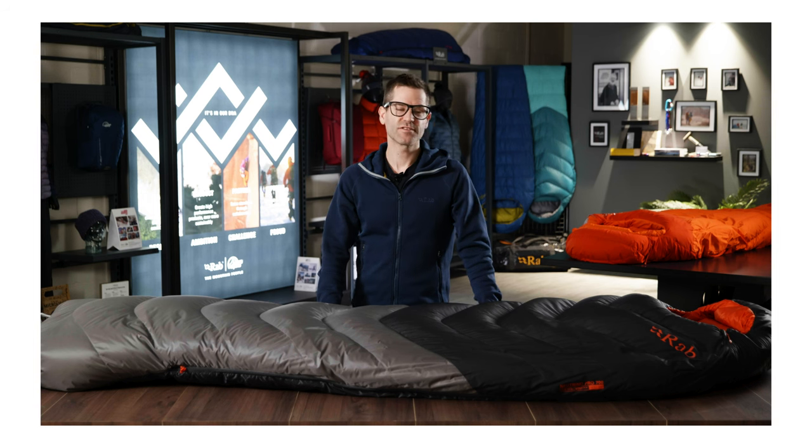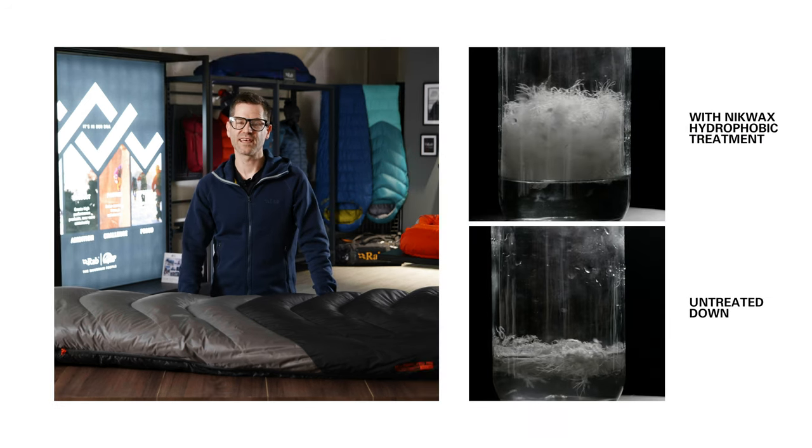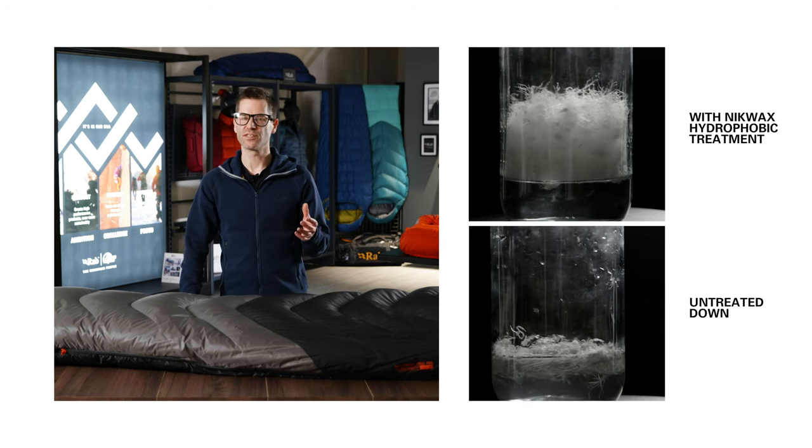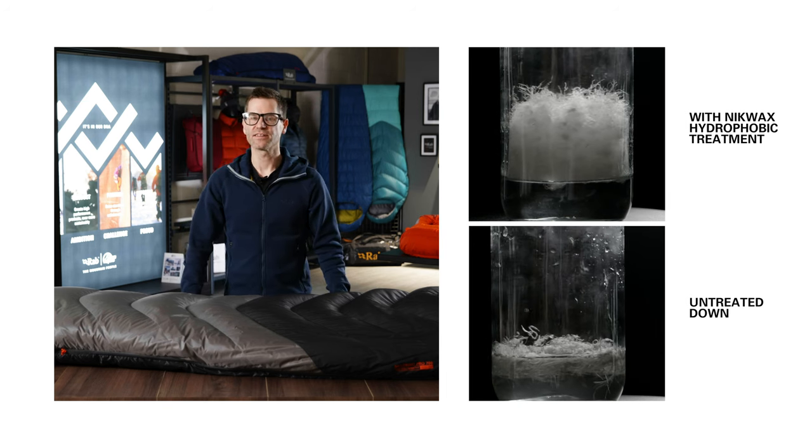It uses 800 fill power goose down as the insulation. This is a premium goose down with an amazing warmth-to-weight ratio. Applied to the down is a hydrophobic treatment which helps reduce the absorption of moisture and keeps the down working better for longer.